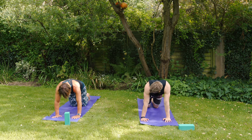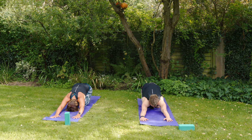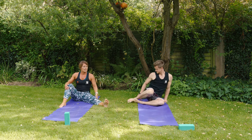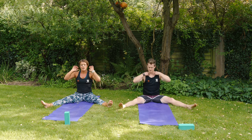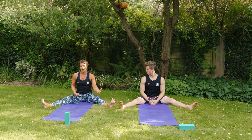Hands and toes back to the mat, drop the knees and send the seat back to the heels for a stretch in extended child's pose. Then swing the legs around, sit on your seat, and take the legs a little bit wider.